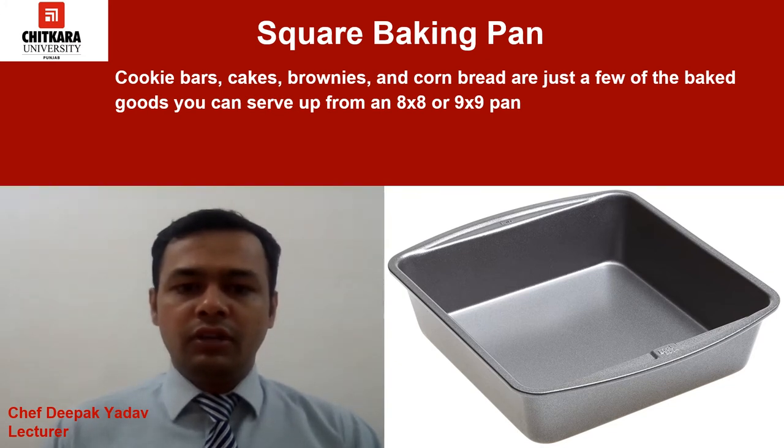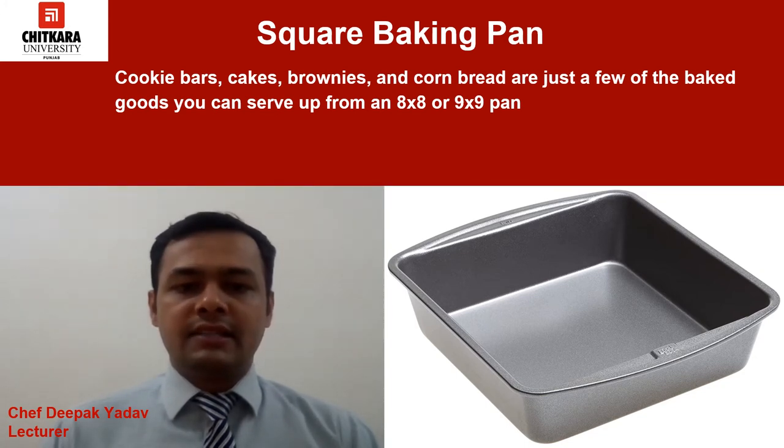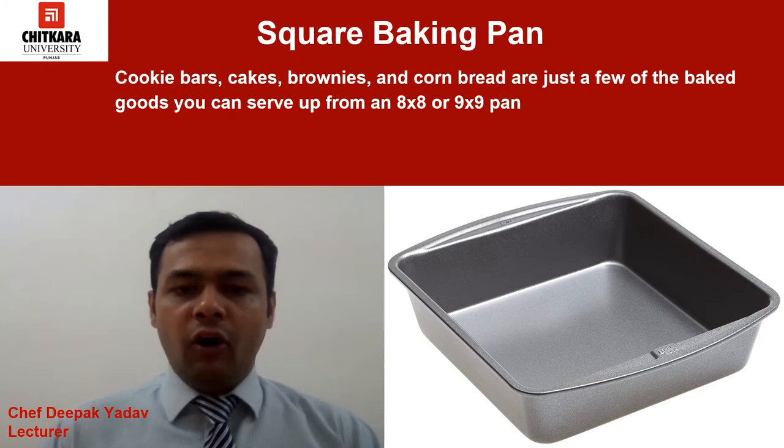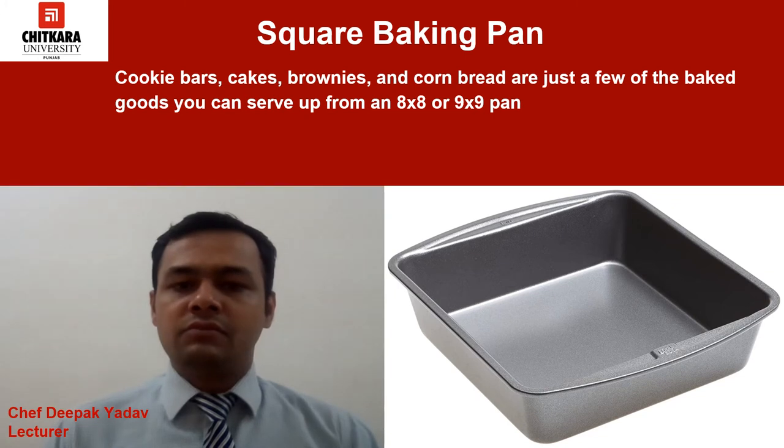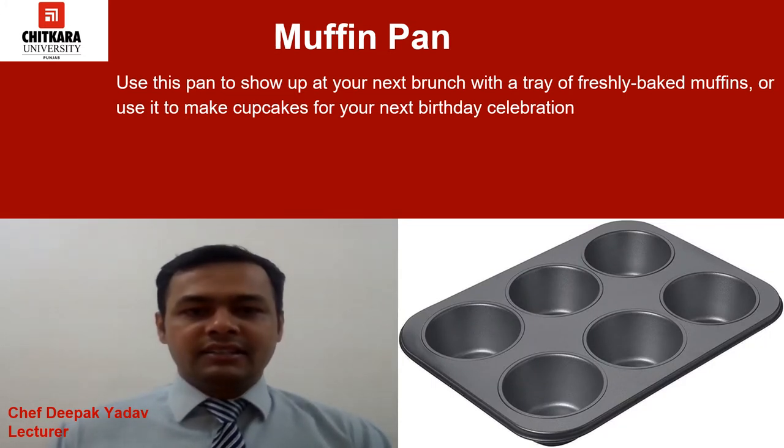Another pan we have is the square baking pan. You don't always need to make a huge pan of brownies, and when you just want a small batch you will need a square baking pan. Cookie bars, cakes, brownies, and corn breads are just a few of the baked goods you can serve from an 8x8 or 9x9 pan. This pan is very handy for making small batches of baked goods.